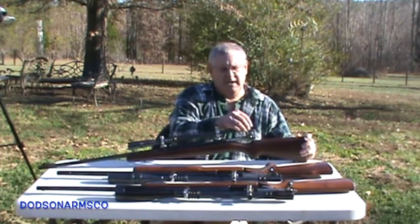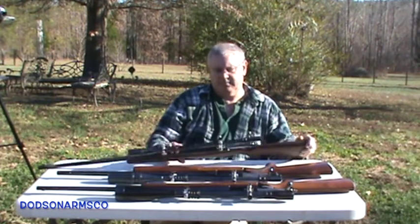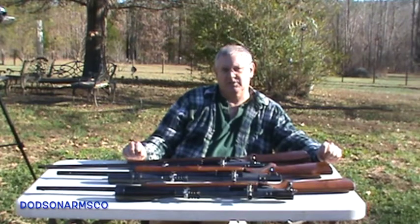Once you get your back focus cleared, then you work on your parallax. We'll go to the drawing board to show you what the parallax adjustment actually is and how it relates to the scope.